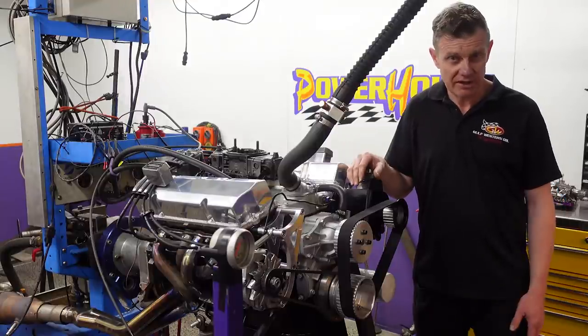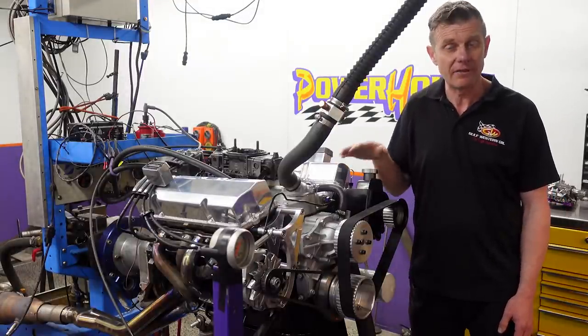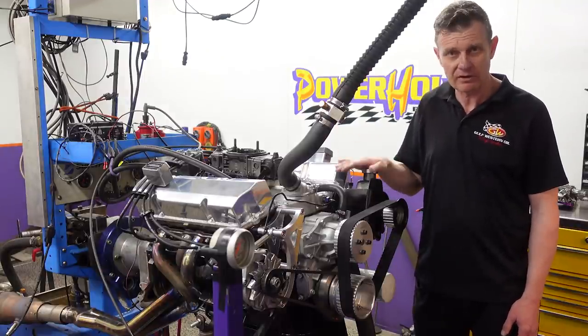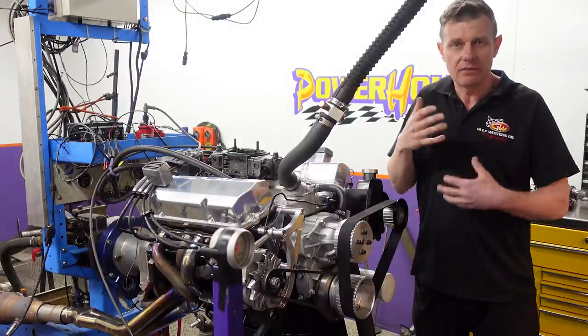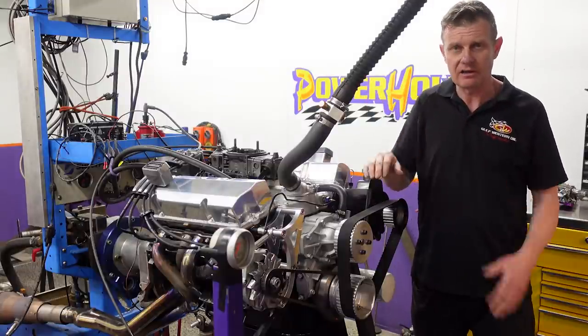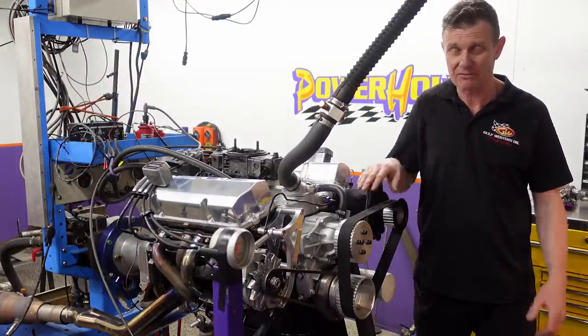So that gives you a bit of an idea on engine specs. Now it's time to fire this engine up for the first time and run the camshaft in — a very critical part of any engine fire up. This is a flat tappet camshaft. Unlike a roller camshaft, it's unforgiving when it comes to breaking it in and work hardening those lobes. It's important to run it between 2,000 and 3,000 RPM under very light load — do not drop below that. If you do, you can chop a lobe straight off the camshaft.